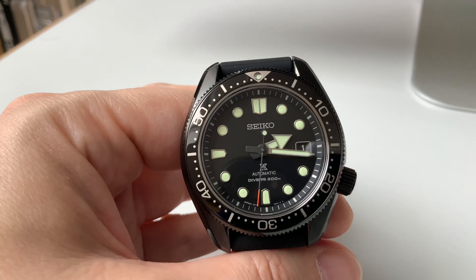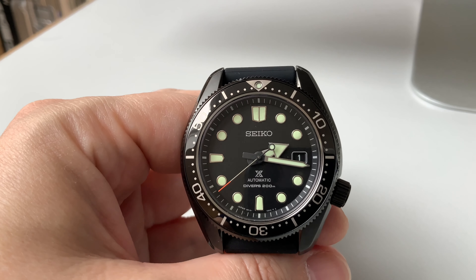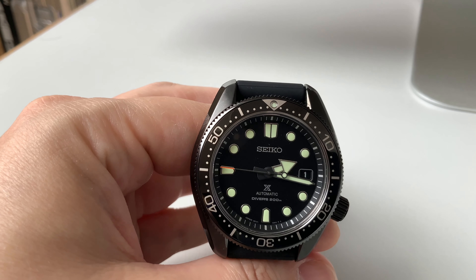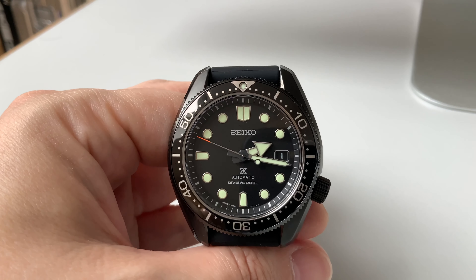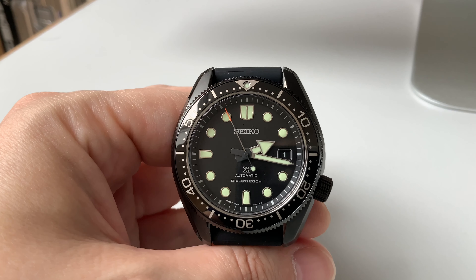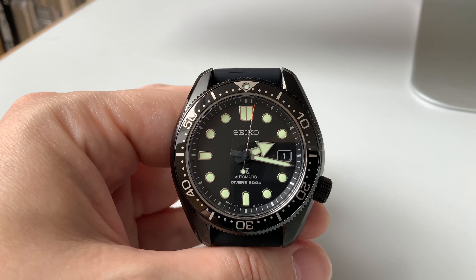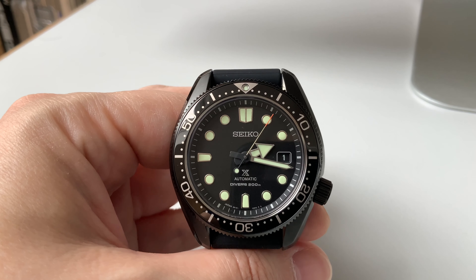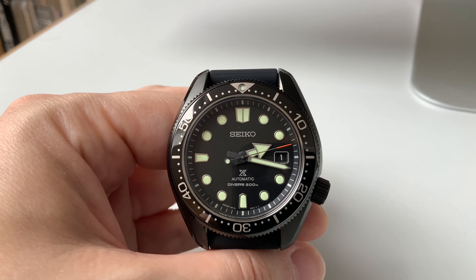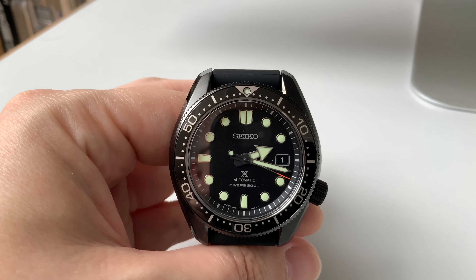Most of the specs are already well known since it's not a completely new watch. Nevertheless, let's share some details: we have Caliber 6R15, it's a mechanical automatic watch with hand-winding possible. Accuracy as claimed by Seiko is minus 15 to plus 25 seconds a day — though I'll share my own measured numbers later. Power reserve is up to 50 hours.